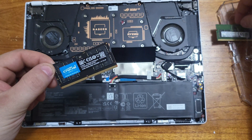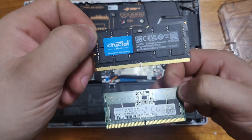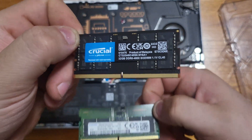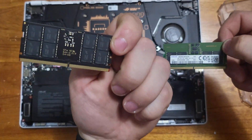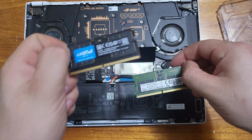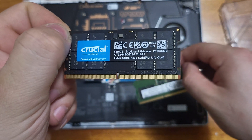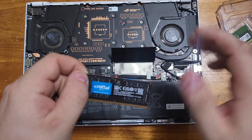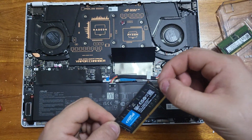Let's compare both of them really quick before I keep going. The new one — you can tell it has a lot more chips on it, and that is the processing power. You can tell it has chips on both sides, whereas the old one only has chips on one side. You can already tell this will be way quicker.